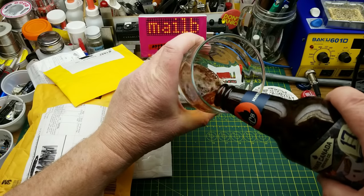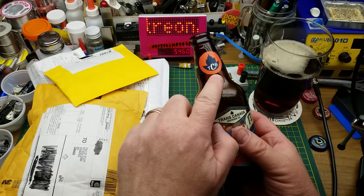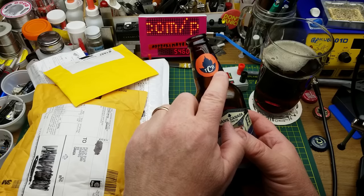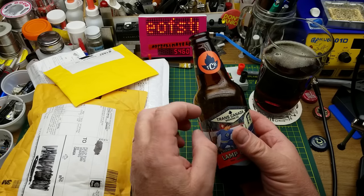Today's beer is Lamp Lighter Amber Ale from Trans Canada Brewing right here in Winnipeg. You would be forgiven for thinking that's a reference to Bachman Turner Overdrive's 'Taking Care of Business,' but I'm sure it's just a complete coincidence.